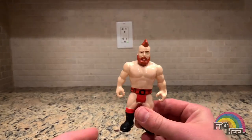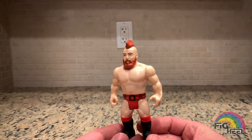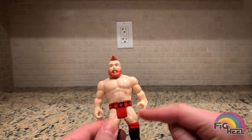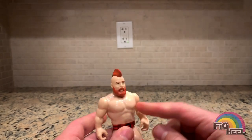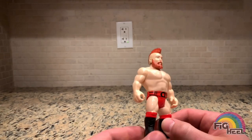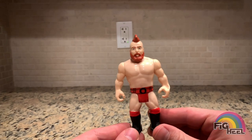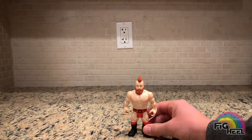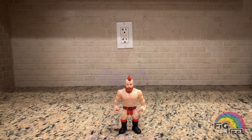Not a bad figure. He kind of looks like a little person with how short and stubby his legs are — that's the one reason I don't like these kicking ones. The other figures have their knees bent so they actually look proportionate, but the legs on this just look way too short. All in all, not a bad figure.